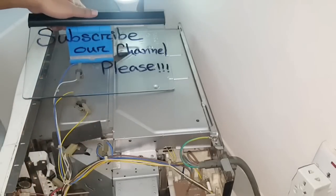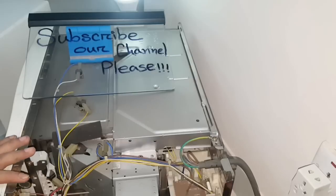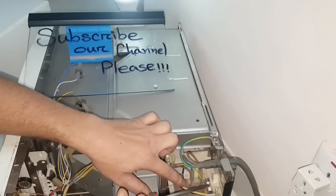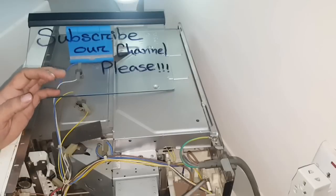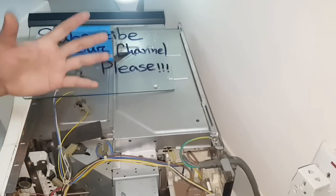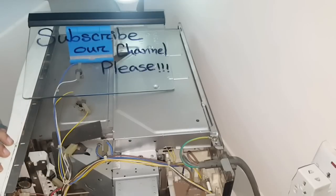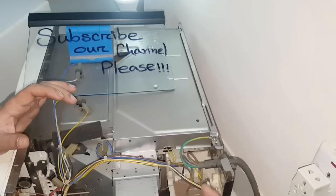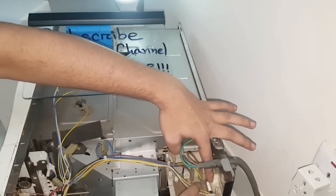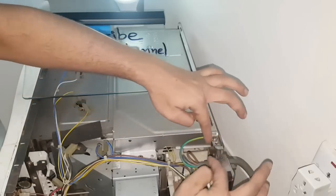The first thing you have to check is the fuse, which is located very close to the power cord on the downside. Every microwave oven has this fuse. If your microwave oven has lost power supply, open the cover, find this fuse, and check whether it is okay or not. Normally, when an oven loses power, it is caused by a faulty fuse.